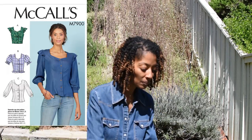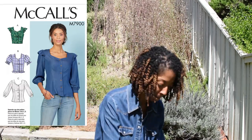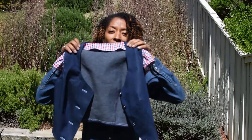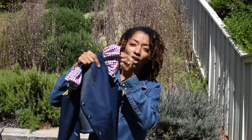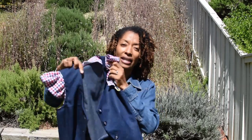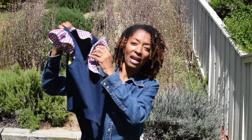The first sewing make I want to share with you is McCall 7900. It's just a really little kind of top. I used some scraps on the inside and also some scraps to create the little flutter look around the sleeve. I did use some denim that I had left over.